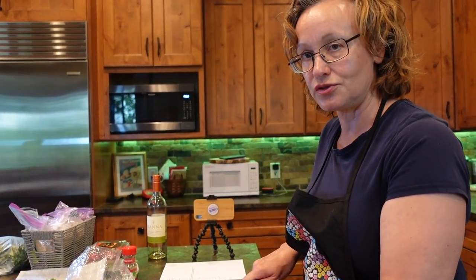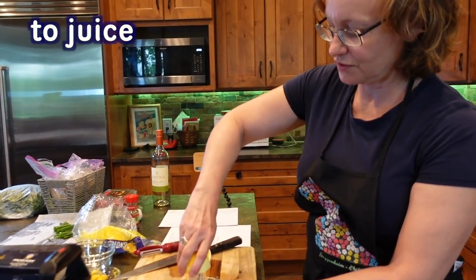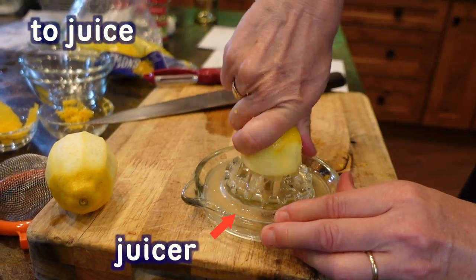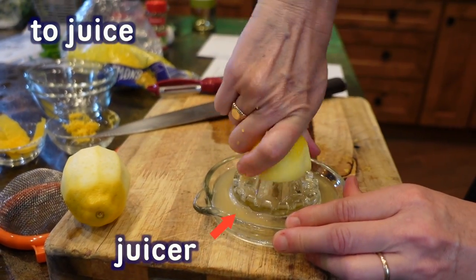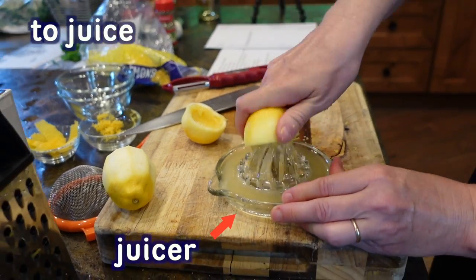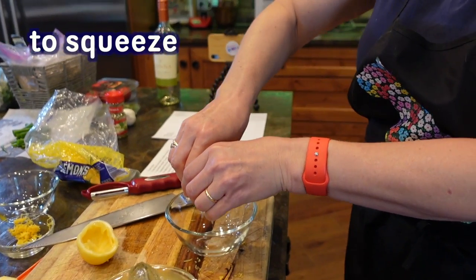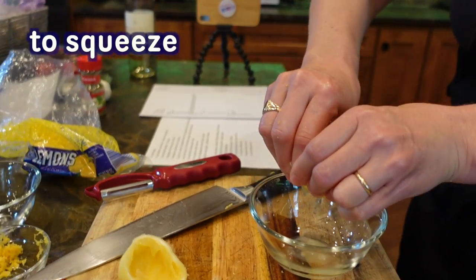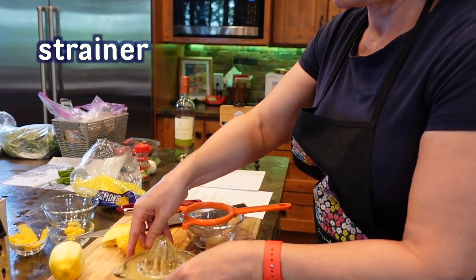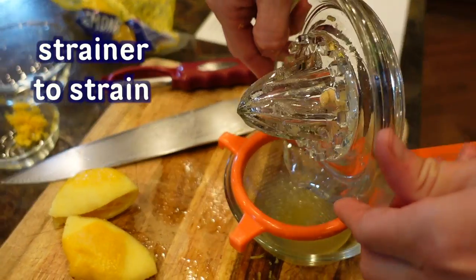So now we're going to juice the lemon. I'm going to cut it in half. And this is a lemon juicer. And if you did not have a lemon juicer, you can just take the half of the lemon and you can squeeze it over the bowl — squeeze the lemon. And this is a little strainer, so that we don't get any seeds in there — you're going to strain the juice through a strainer.